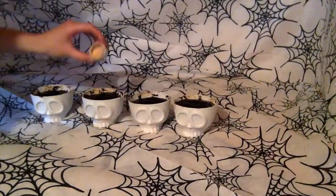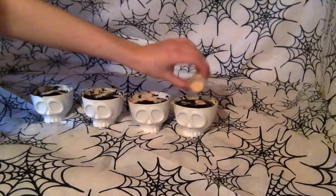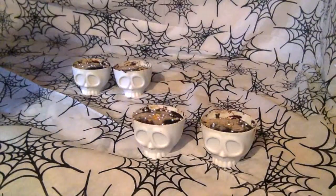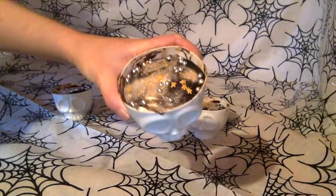Sprinkle gold glitter onto the top, and add some silver ball decorations too. Here are your finished chocolate-filled skull cupcakes — perfect for Halloween.